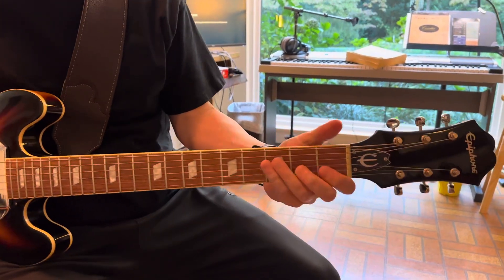What's up? These are Waddy Wachtel licks from Warren Zevon's 'Lawyers, Guns, and Money.' Come on into the left hand and let's show you how to do this. I'm gonna turn this down so it's slightly less obnoxious.